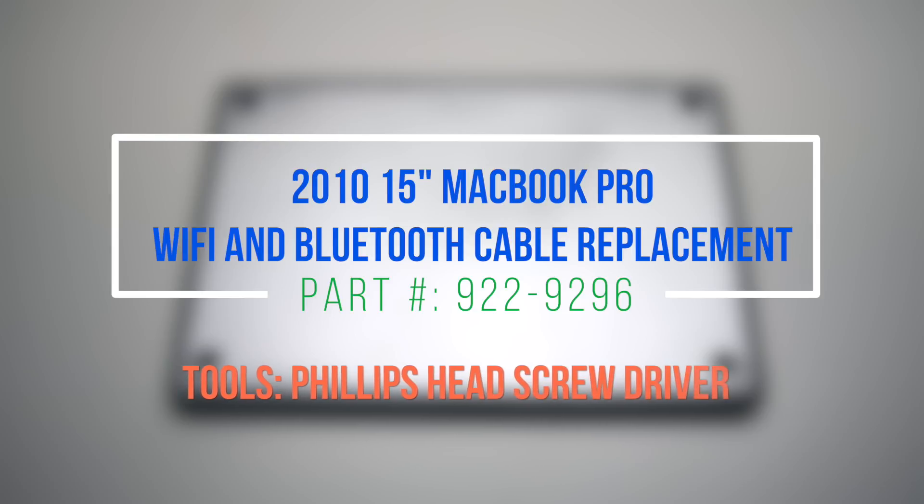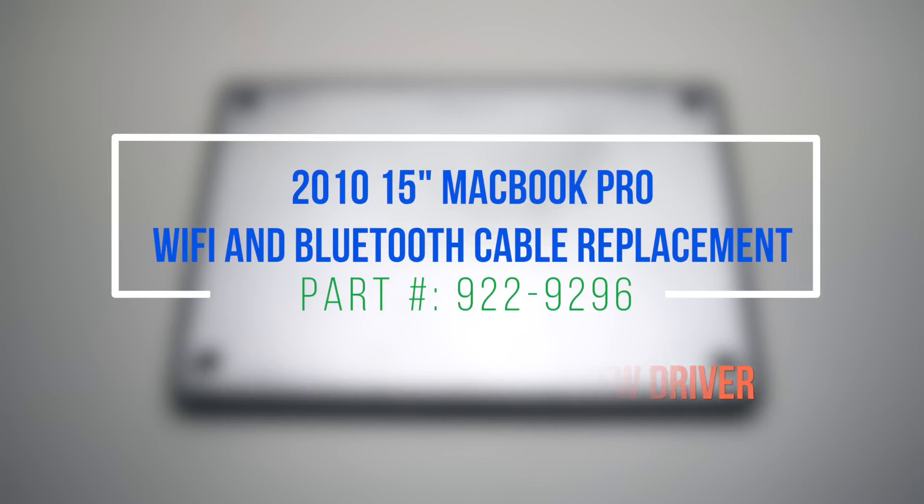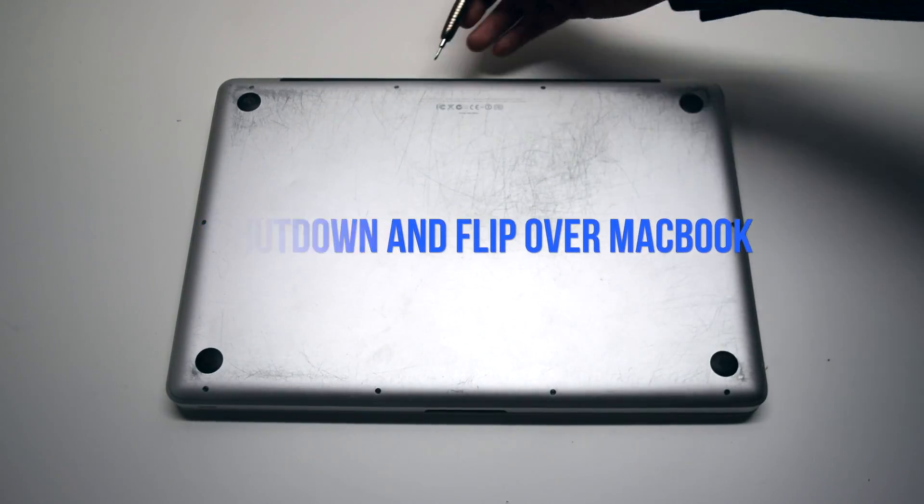2010 15-inch MacBook Pro Wi-Fi and Bluetooth card cable replacement. Begin by shutting down and flipping over the MacBook.